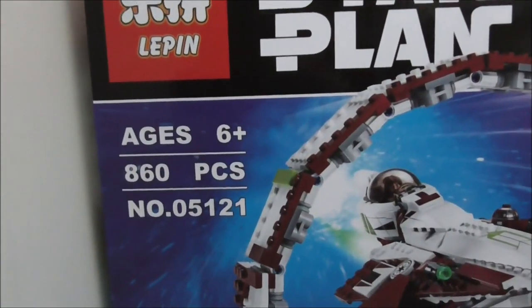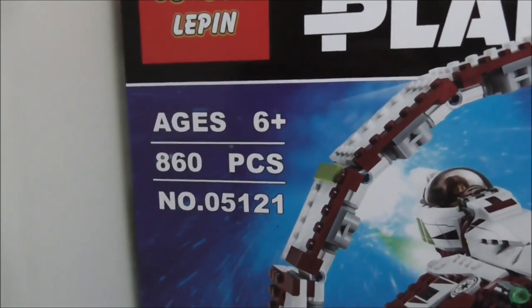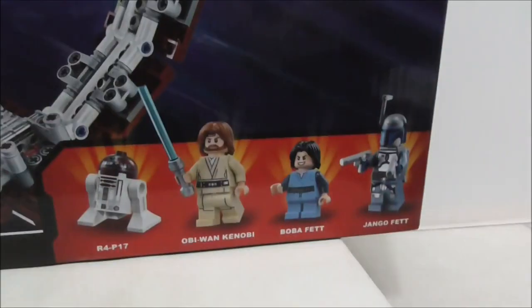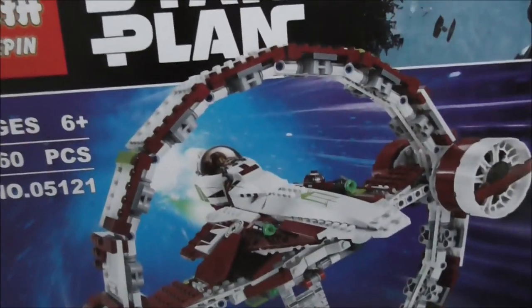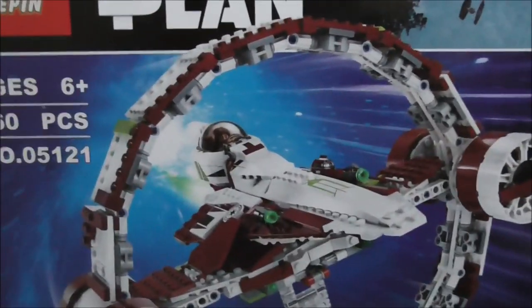Hey guys, this is RST2 reviewing the Leapin Liquid Blade Star Wars Jedi Starfighter with Hyperdrive Ring. This is the box — it's recommended for ages 6 and up, comes with 860 pieces, and this is set 05121. It comes with four main figures: R4, Obi-Wan, Boba Fett, and Jango Fett. The box art looks pretty cool — you've got the Death Trooper on the corner.